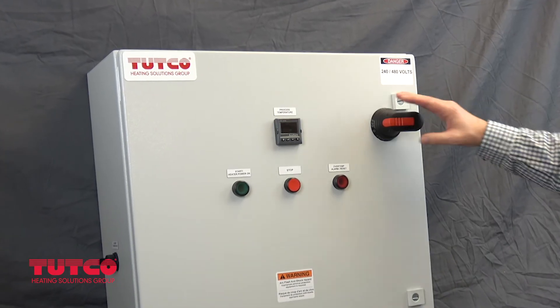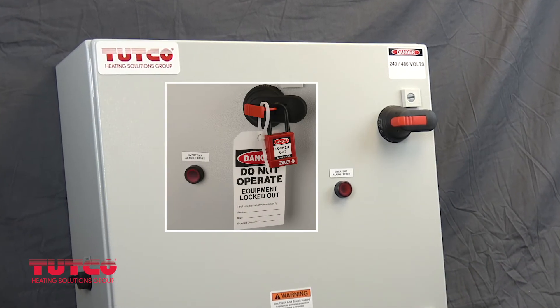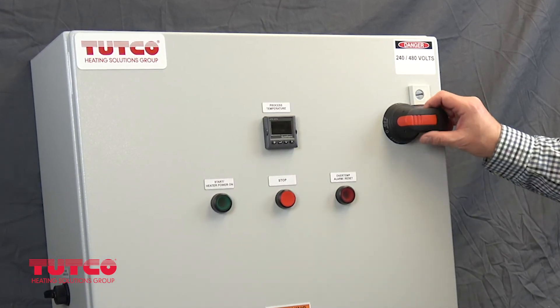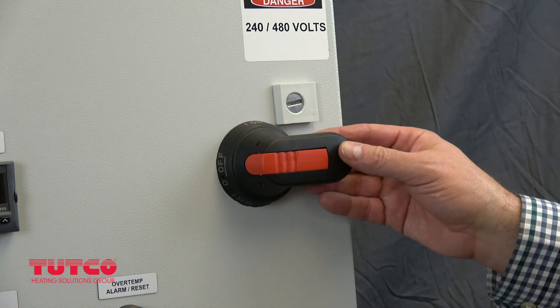It is likely the circuit breaker is still in the off position, and it may have lockout tags providing an extra layer of security. Remove those lockout tags and press the latch back into its normal position within the handle and turn the circuit breaker handle to on.